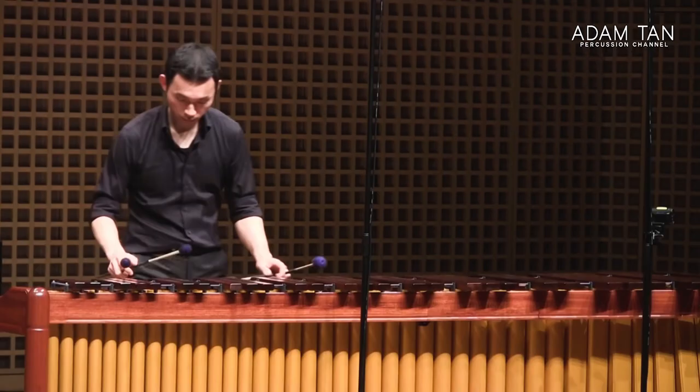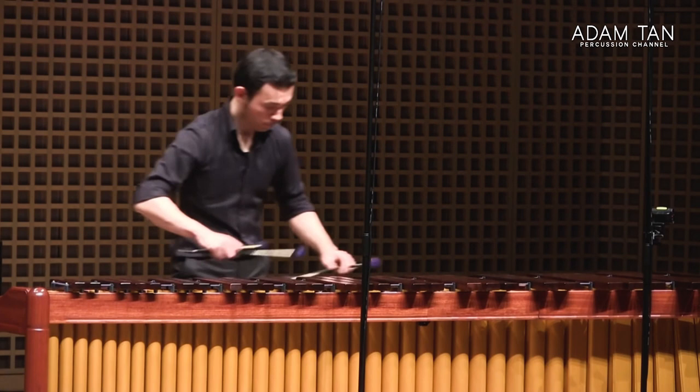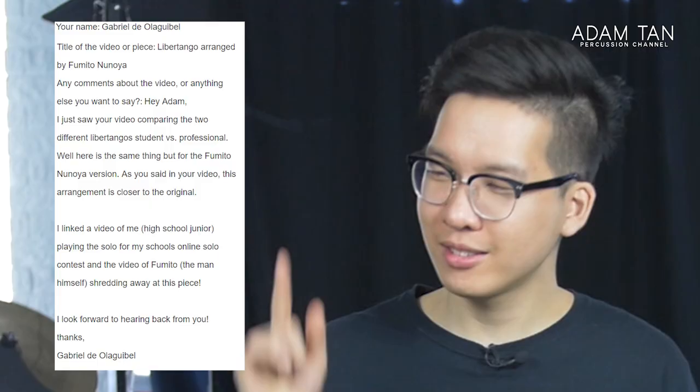We're not going to be talking about that version of Libertango, because we actually have another version which I personally feel is much more like the original style — with that grittiness of Tango on the streets and really cool solo runs here and there. It doesn't sound like a marimba piece. I'm talking about Fumito Ninoyo's version of Libertango.